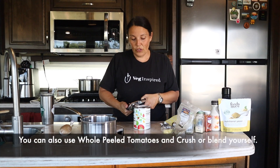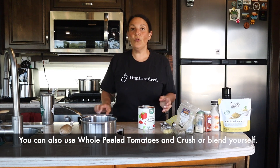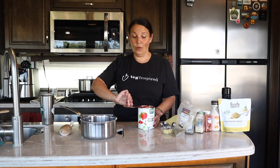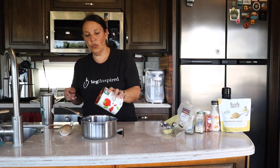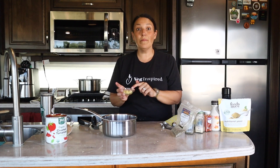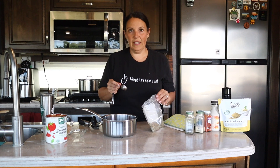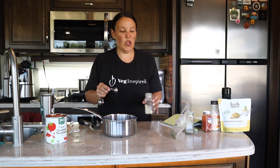I use crushed tomatoes — this batch just happens to have basil in it, crushed tomatoes with basil from Whole Foods. You can use any crushed tomatoes you find; they don't have to have basil, and you can look for a salt-free option. Empty the crushed tomatoes right into your saucepan, then add four cloves of minced garlic, about a heaping tablespoon, one tablespoon of Italian seasoning, and one teaspoon of onion powder — I'm always a little generous with my onion powder.